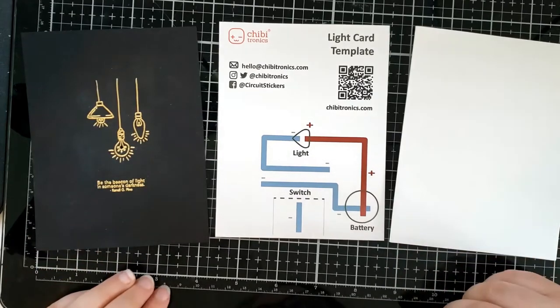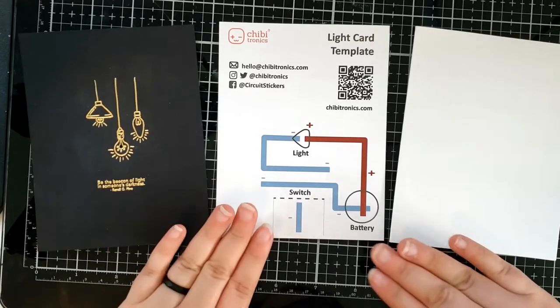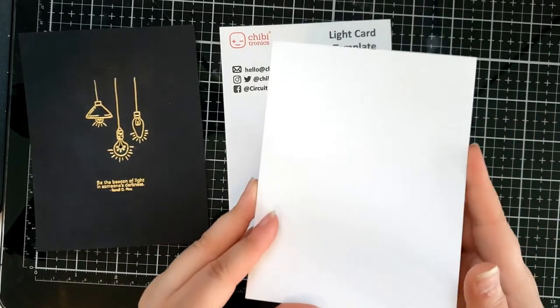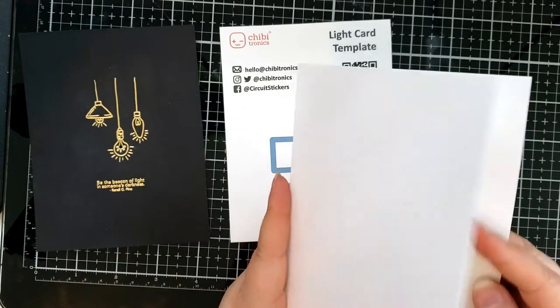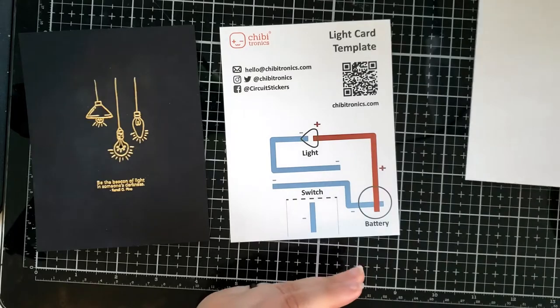You're going to need three main parts to this card: the card front, the light-up template, and a card base which is A2 sized — so it's four and a quarter by five and a half — and it's scored down the middle.